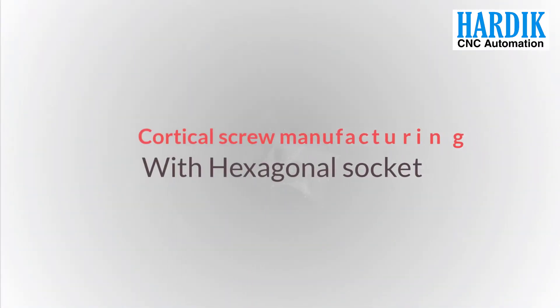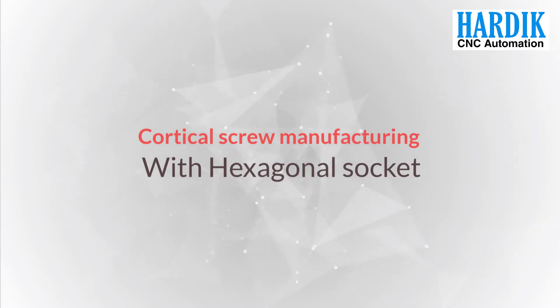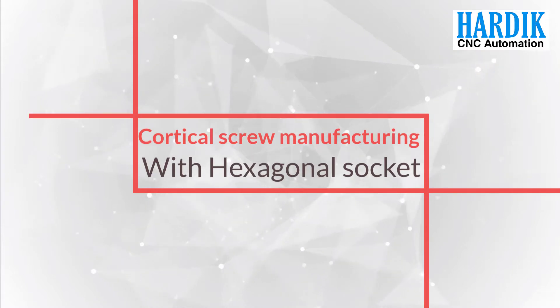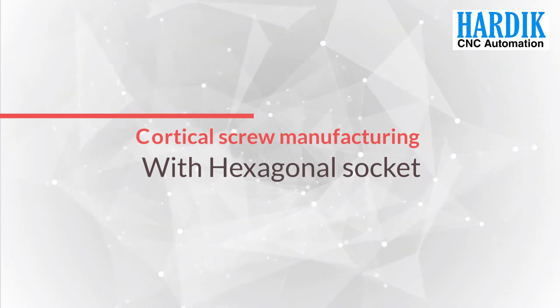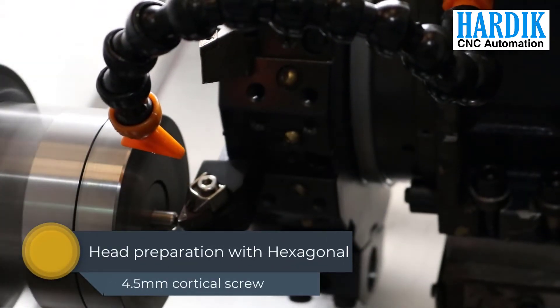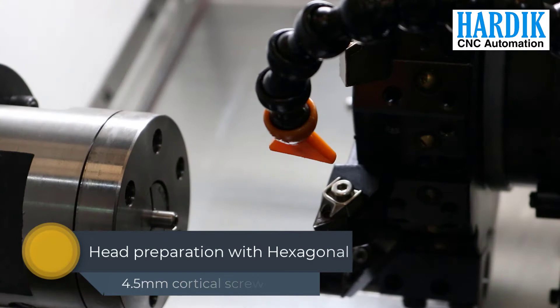Let's have a look at the screw making process from start to end on our Ortho I-Series. First of all, the head preparation process is carried out, which includes head radius and hexagonal socket preparation.